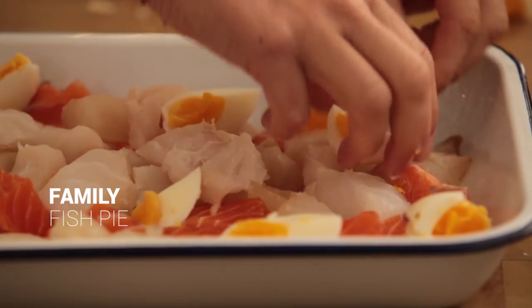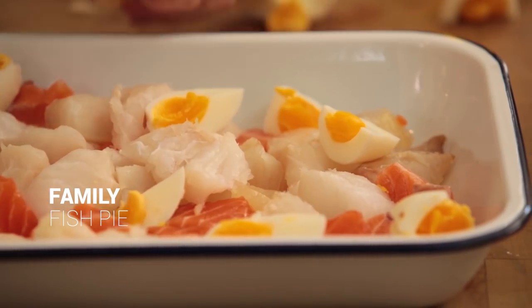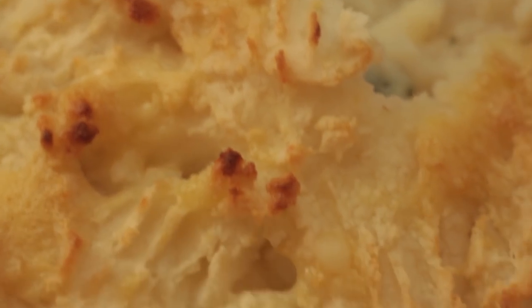Hi guys, today I'm going to make one of our family favorites which is a fish pie. They do actually love fish which is quite handy, and it's kind of a quick dish and there's not a lot of washing up which is perfect.